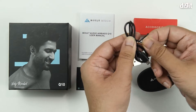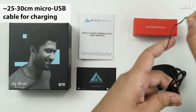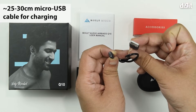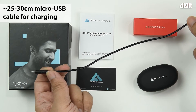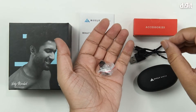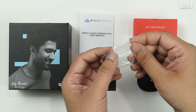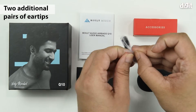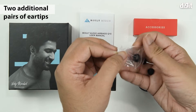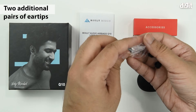Inside you have a charging cable — it uses a micro USB interface on one end and a Type-A interface on the other, about 25 to 30 centimeters long. The other accessories are extra ear tips, which usually come in small and large sizes. The medium ones are pre-installed on the earbuds.